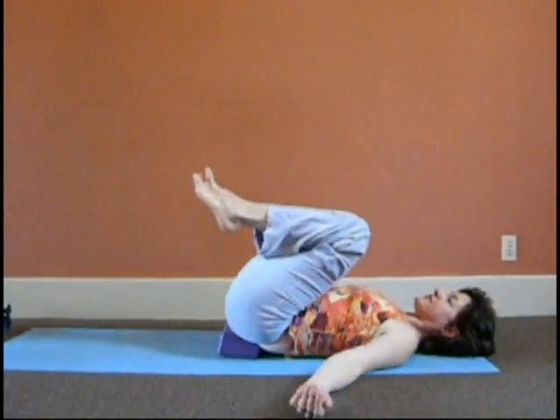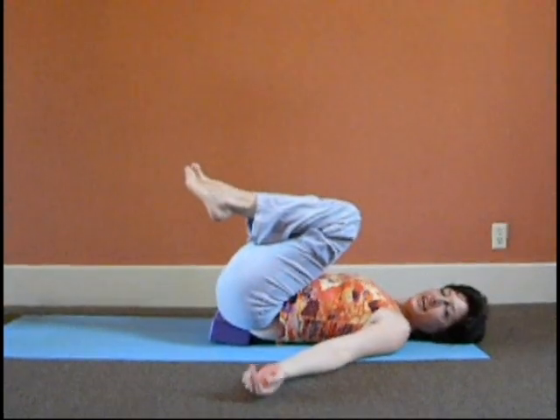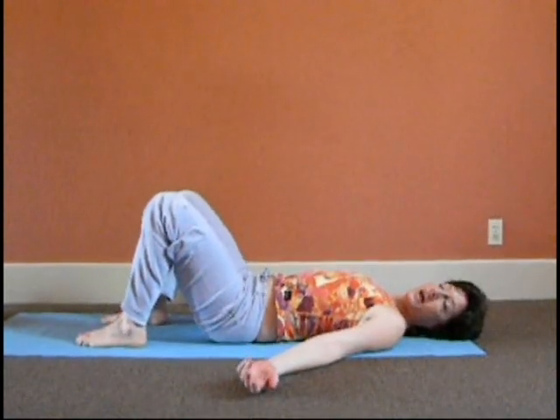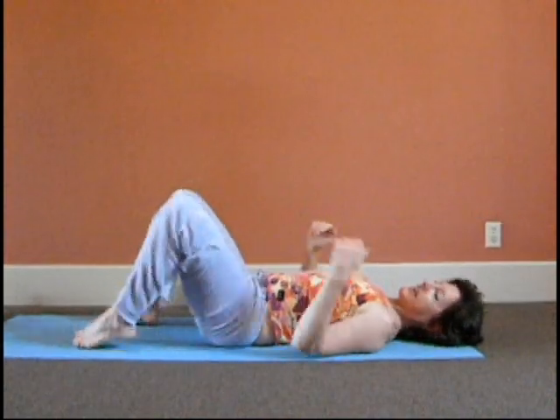Bring the leg into your chest. Take a breath — the second side has caught up with the first side. Bring your feet to the floor, take the block or prop away, come onto your back. Feel the difference in your back. Feel the difference in your breath. Then roll onto your side, come up into standing, take a walk, and notice the difference in how you feel. Thank you.